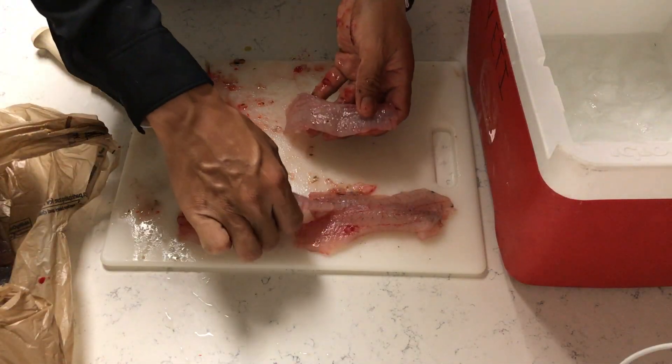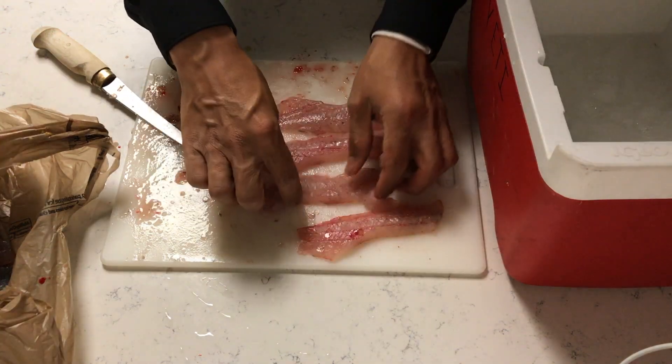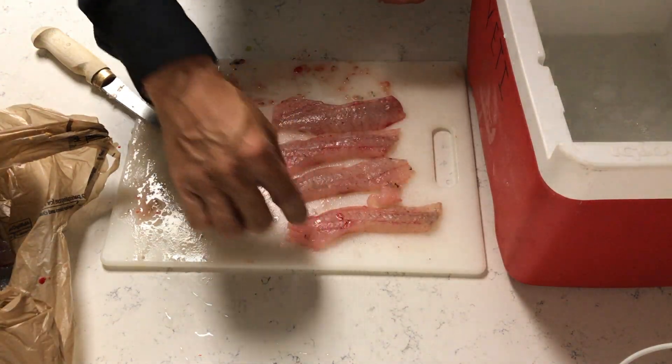There we are guys. Four nice fillets. That is going to be a great dinner.